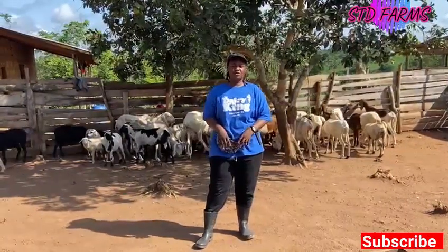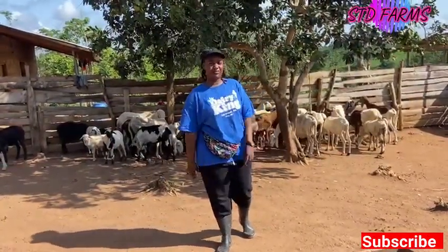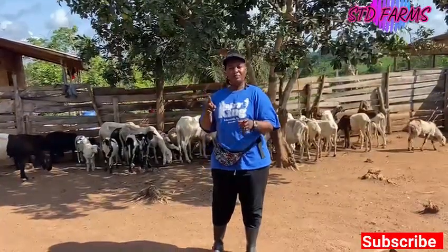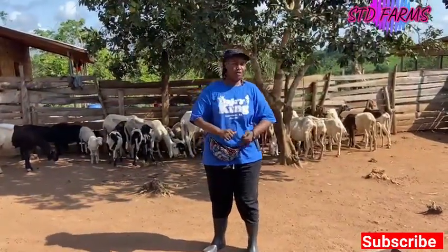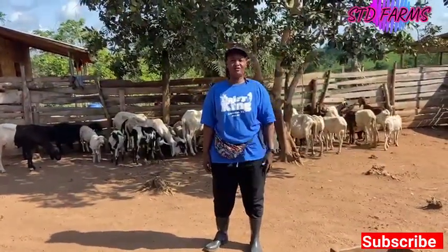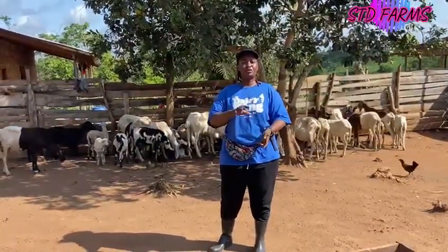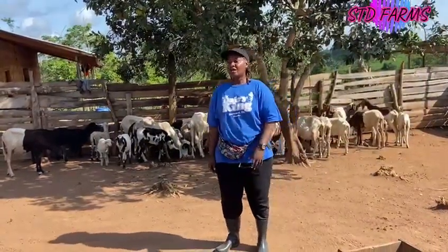That is what we try to do at STD Farm. The disadvantage of inbreeding is that it makes the sheep become small, they are not fat, and they also die early. We try to avoid that — every serious farmer, especially us at STD Farm, makes sure to avoid inbreeding.